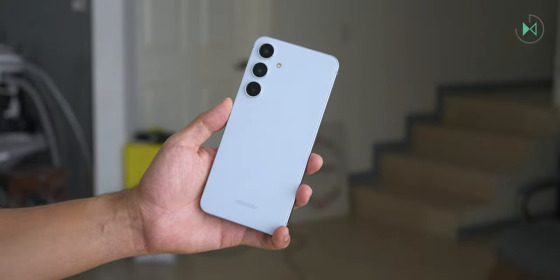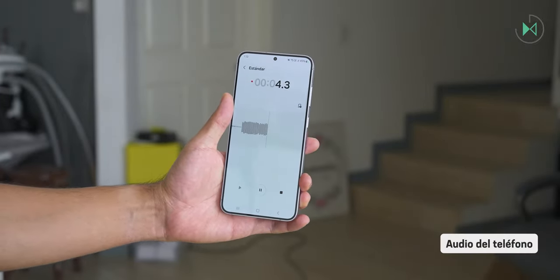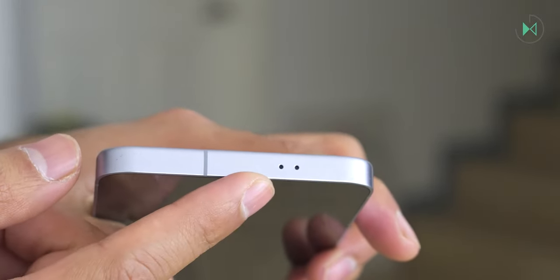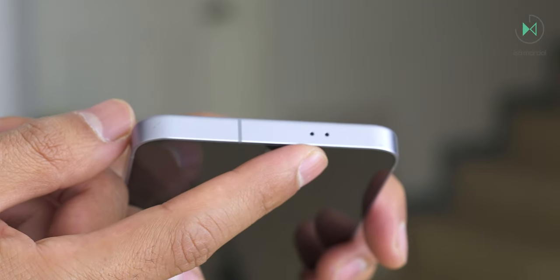Let's listen to a test recorded with these microphones. These microphones record audio very well and won't get saturated in very high-volume situations like at concerts.